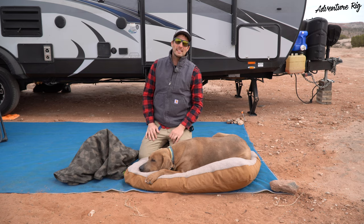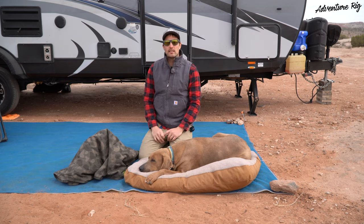Hi, I'm Tyson with Adventure Rig, and Callie, Hank, and I are currently hanging out in the Utah desert.